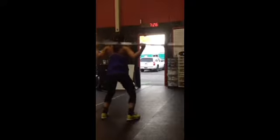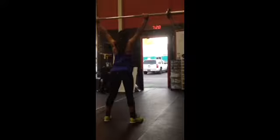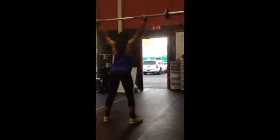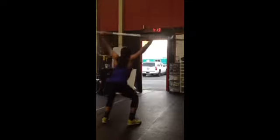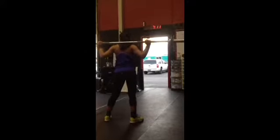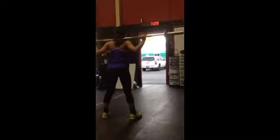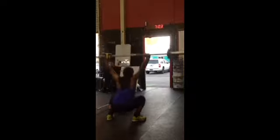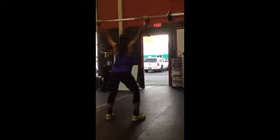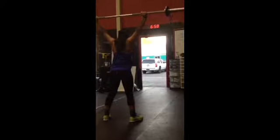As soon as you're ready, jump it back up. Good. 13, 14, 15. Tight tummy. 16, knees out. 17. Doing awesome, keep breathing, stay calm. 18, 19, 20.